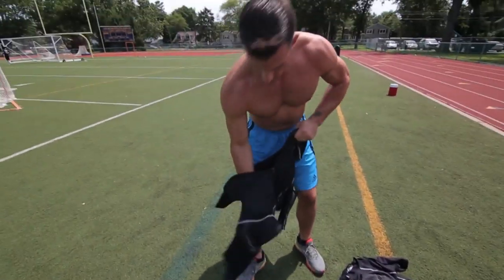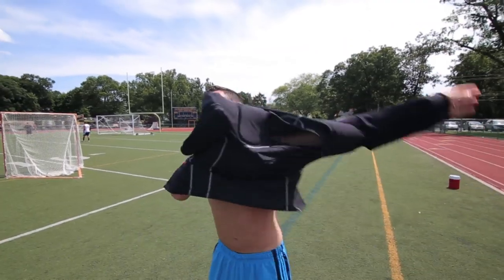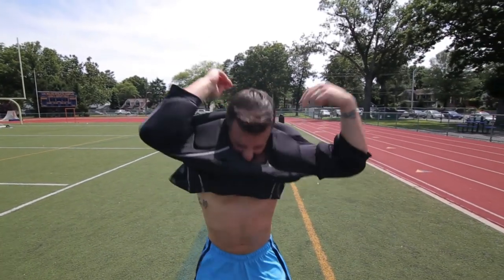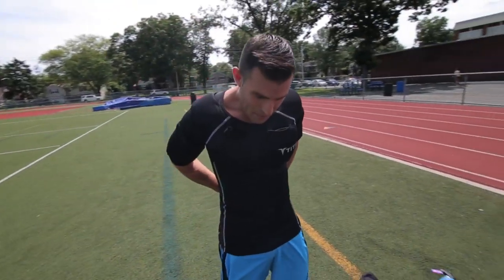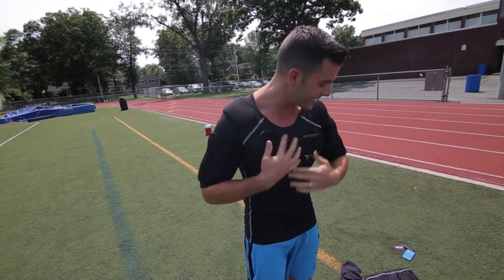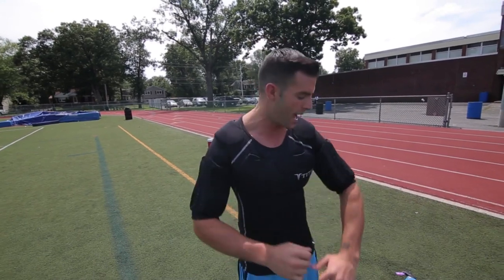Let me show you exactly how this works. Get this sucker on — as soon as you zipper this up, you can see it completely contracts everything, nice and tight. It's almost like it's tattooed on you. It is tight fitting, nothing's moving around in here.